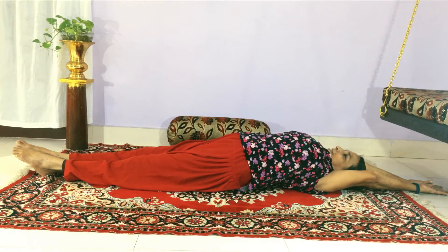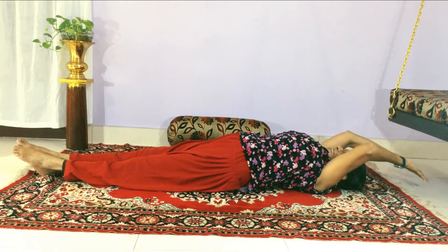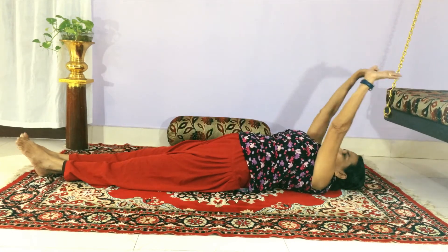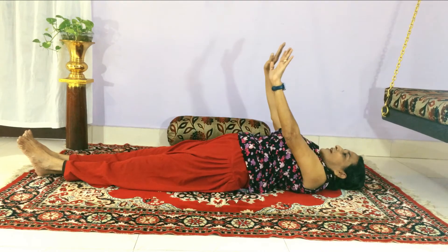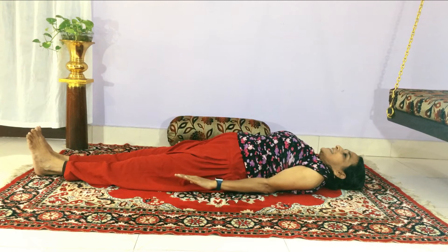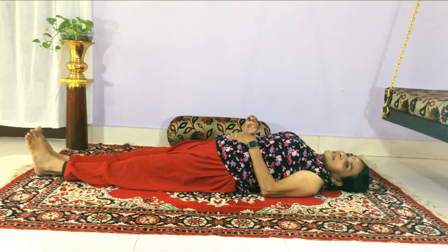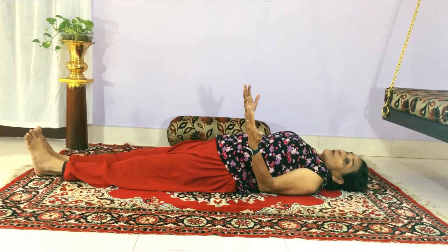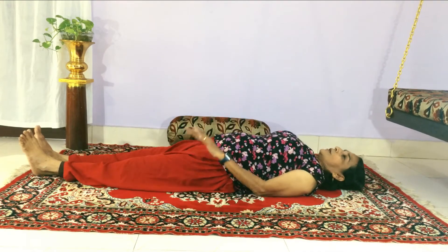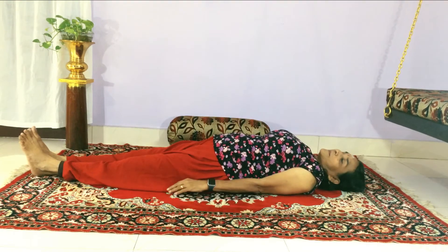Feel that your body is flattened — there is no potbelly, it is flattened. And breathe out. When your hands are on the ground, your toes are facing the ceiling. That is a wonderful breathing. Even this simple breathing is enough; you can do it for 21 times and the workout is full if you are happy with this breathing.